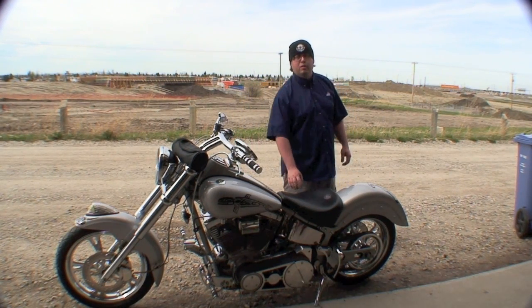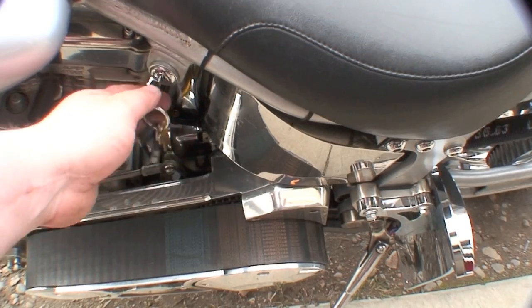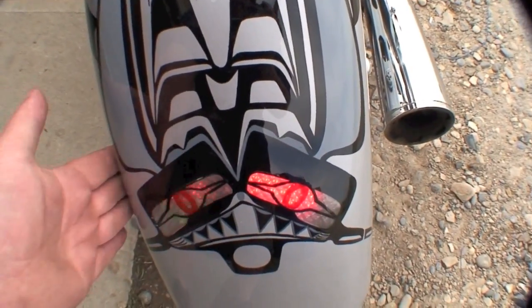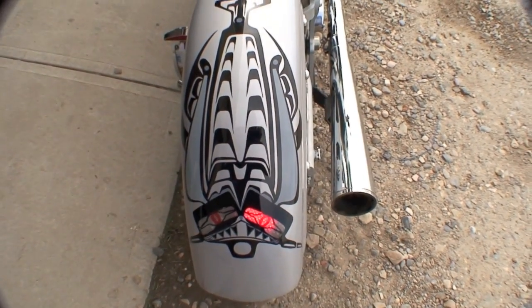In case you missed my last video, to show you the issue with my lights — I'll just show you here. Turn the ignition on. You can see my tail lights in the rear. As I tap the fender, you can see it's blinking, so we definitely got to go about fixing that.